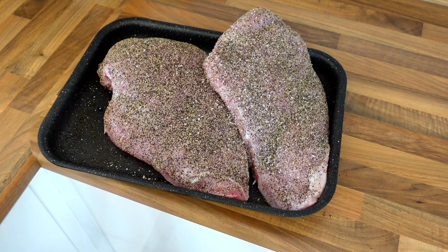We're going to take them out onto the offset smoker, the Cactus Jack from Pro Smoke. We're going to be running at about 270 Fahrenheit over some nice oak.